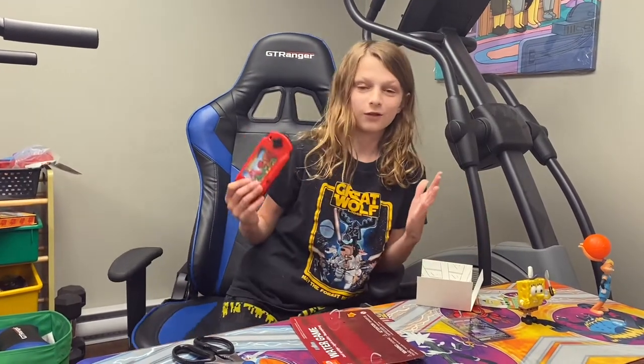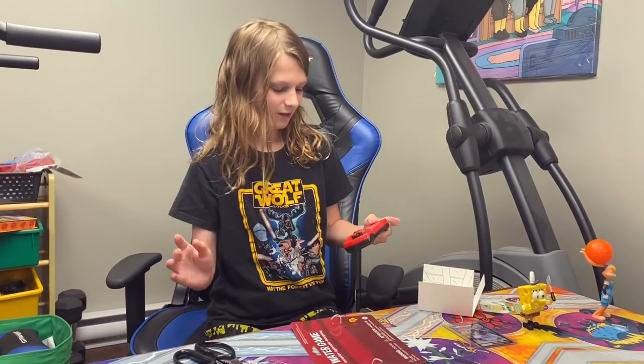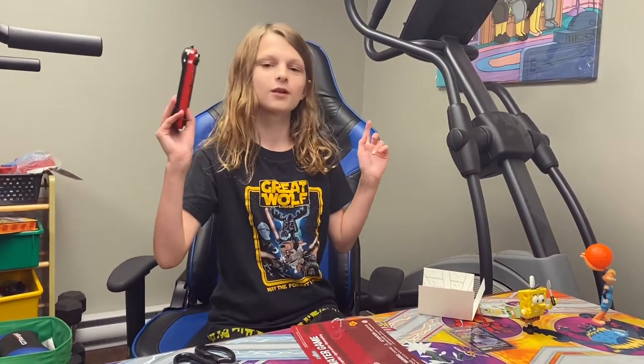So that's gonna be it for the review. I don't really know what else to go over unless there's something I don't know about it. So yeah, that is gonna be the end of the review, guys. Thank you for watching, bye!